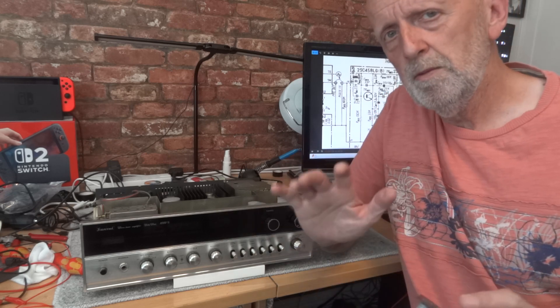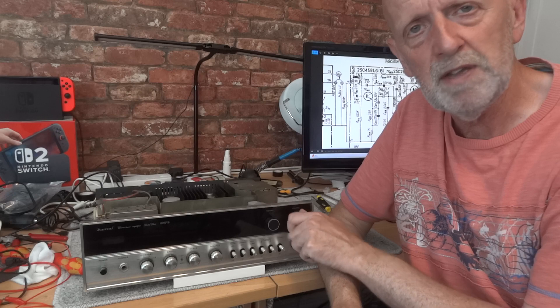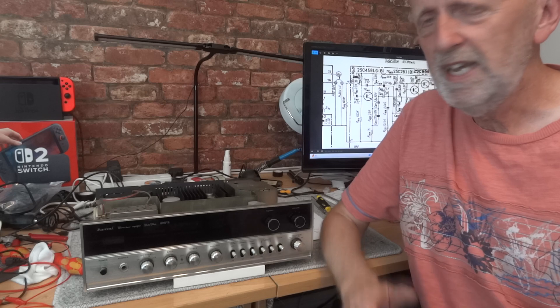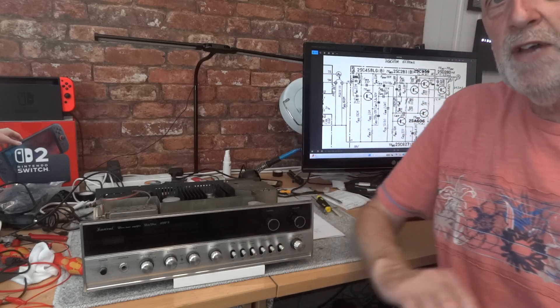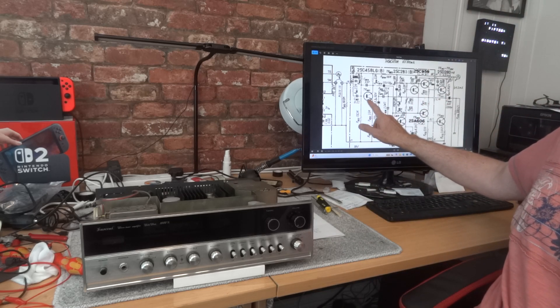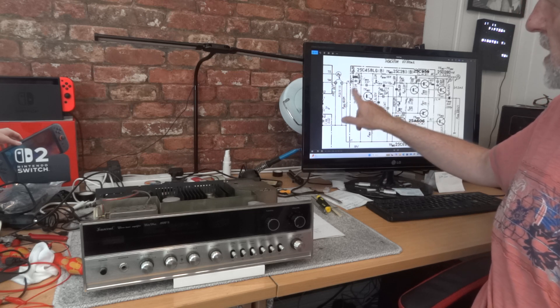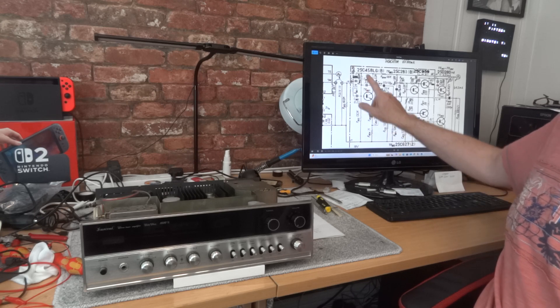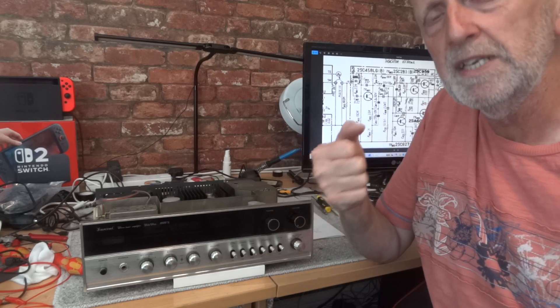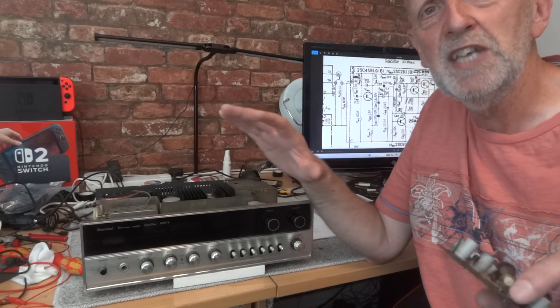The reason I changed the transistors was that I was getting a very, very faint popping coming from both channels - one slightly louder than the other. They were so faint that from a meter away you wouldn't even know. You'd have to get your ear right up against the speaker. With the volume on zero there was a very faint clicking. Looking at the circuit diagram, I knew these circuits had the famous 2SC458 transistors, which are known for being noisy. This is the first transistor in the circuit - transistor 801 on one channel, 808 on the other - in the pre-out to main input path. Replacing them seemed like a good idea.